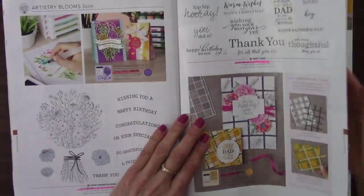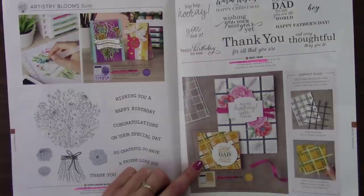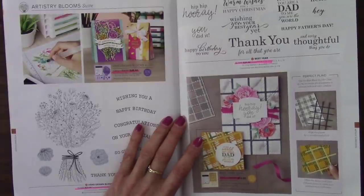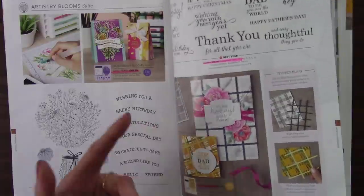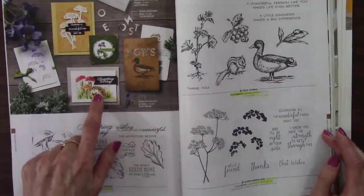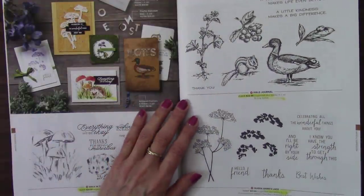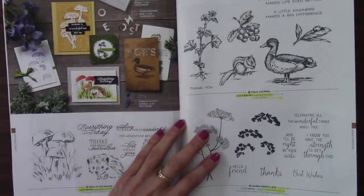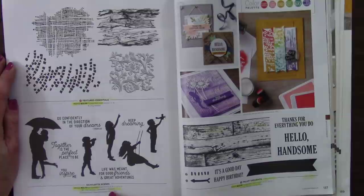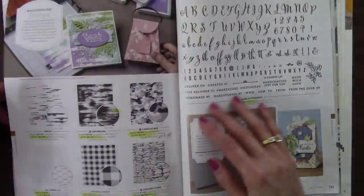The Hand Drawn Blooms will be around again, as well as the dies that coordinate with it, but the bundle discount is going away. The Best Year stamp set is staying, but the Best Plaid dies are retiring — I used those for my hassle-free cards, gorgeous card, so easy to do. You'll want to get those dies before they go. Walk in the Woods — gorgeous set, and see, it was new this year — you just never know. Isn't that a fantastic card? And Field Journal — realistic, another masculine one. The masculine don't seem to stick around as much.